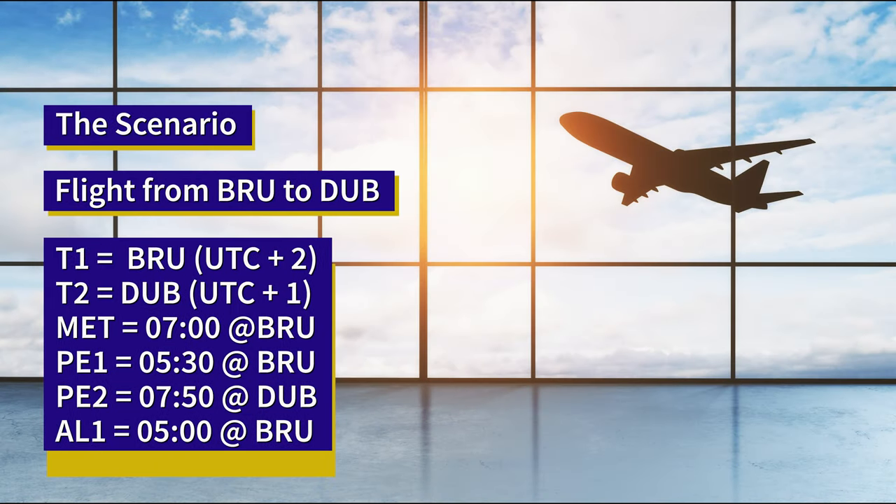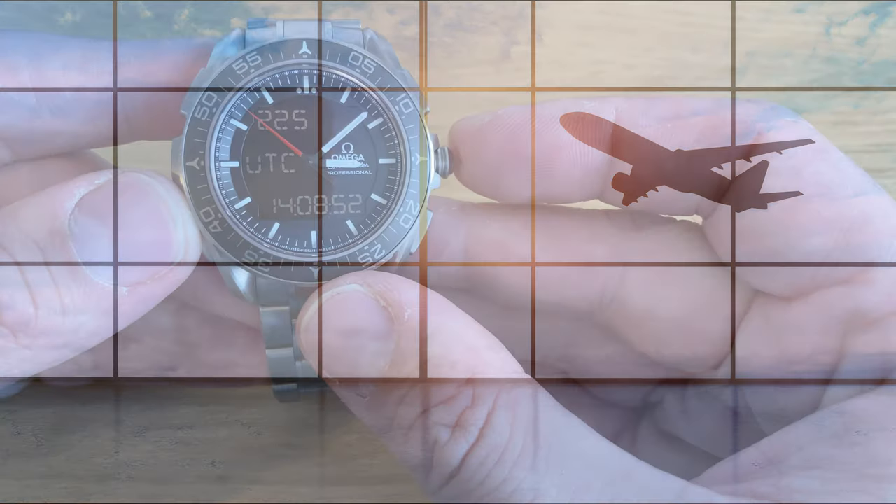Let me walk through the scenario I'll be setting up on the watch today. I'm taking a flight from Brussels back to Dublin. To do that with this watch, I'm going to have to set up six different pieces. I'm going to set up my T1 as Brussels time, my T2 as Dublin time, and my mission elapsed time to start at 7 o'clock tomorrow morning when my flight departs. I'm going to be at the airport an hour and a half before the flight — that's my PE1. My PE2 is my arrival time in Dublin at 7:50 a.m. And I'm going to set the alarm for 5 a.m. local time in Brussels so that I get up on time.